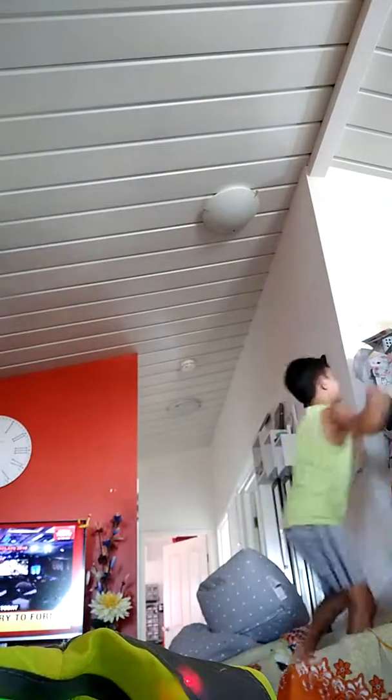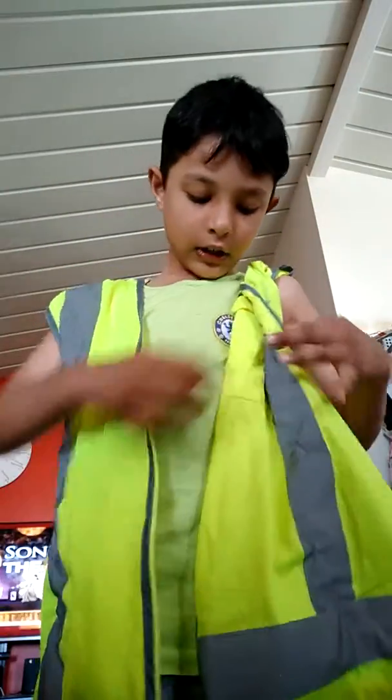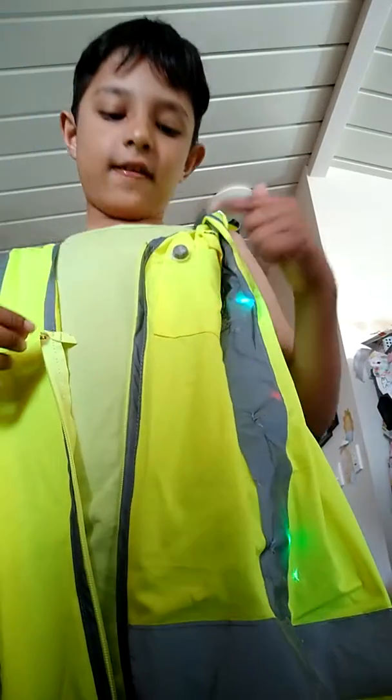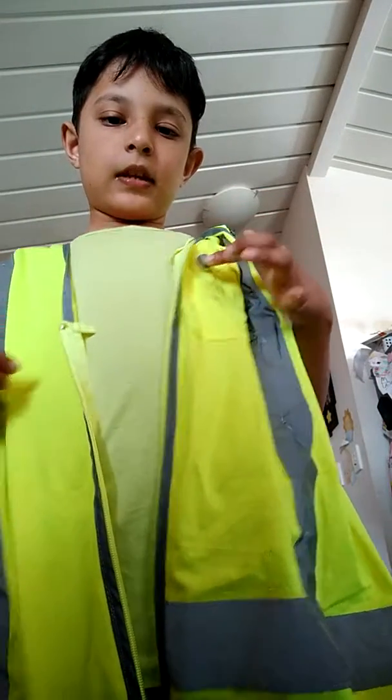Voila! So, you just wear it like this, like you're wearing a jacket. This little thing here — you press it. It turns on.